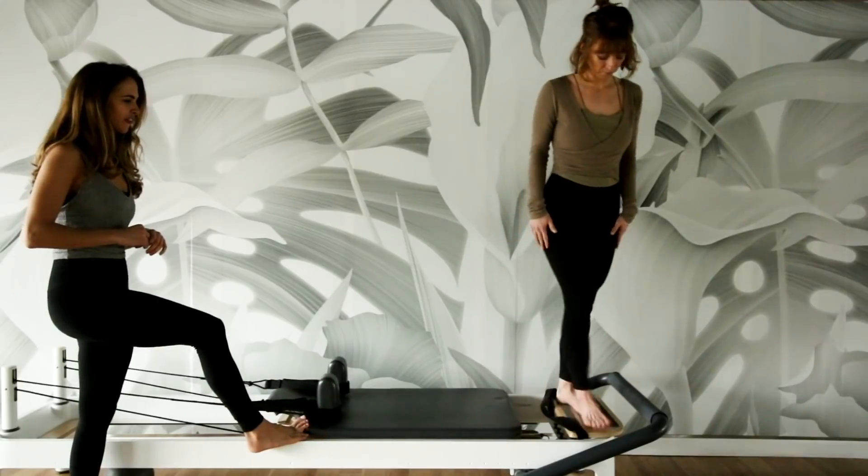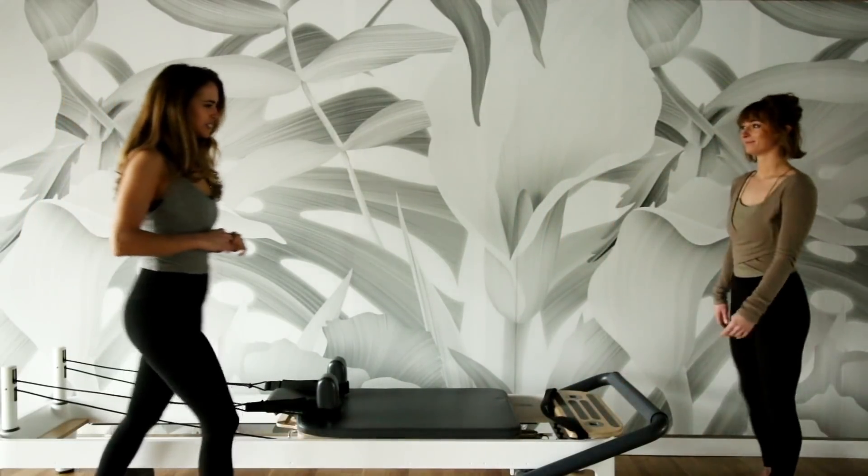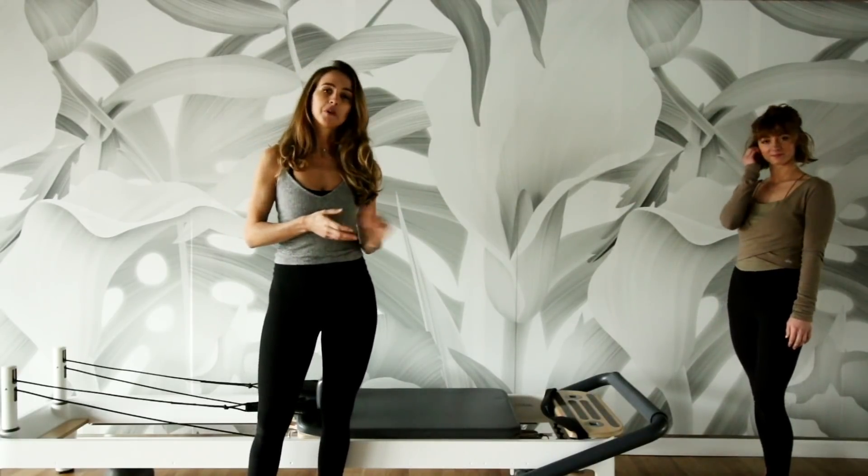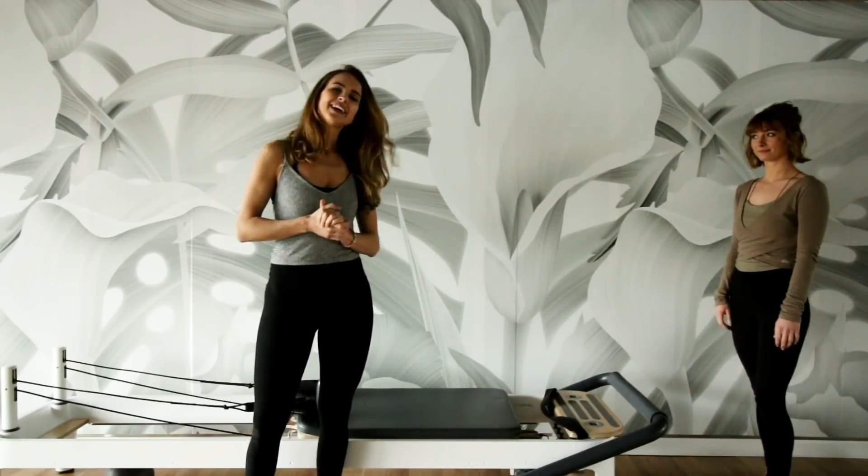Go ahead and carefully step on and off. All right, so that was a video about just a little exercises you can do to strengthen your pelvic floor with the reformer machine. Hope you like it. Bye.